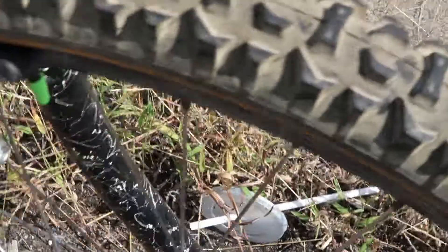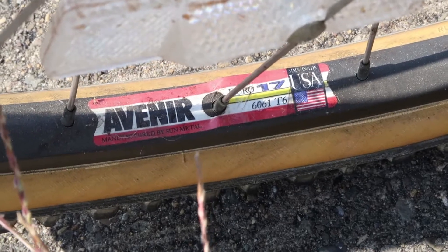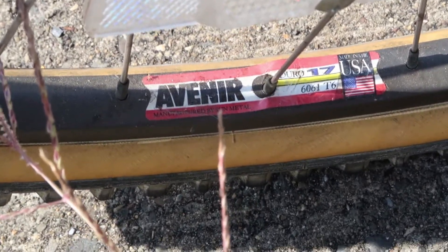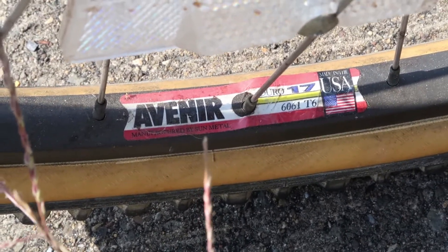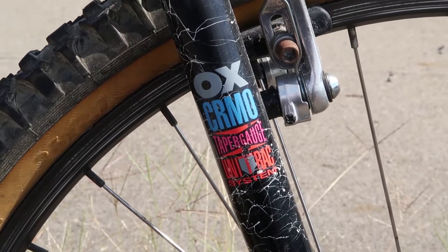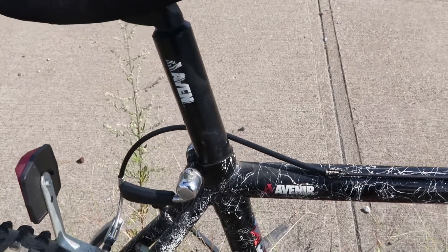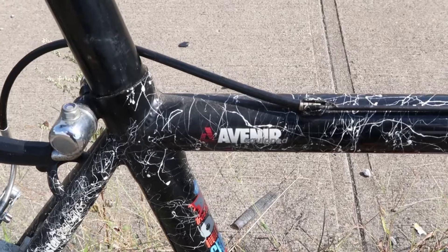Check this out — the rims are Avenir Duro 17 aluminum, look like they're hard anodized. The fork has more OX chromoly, which is awesome, and continuing the Avenir theme is the seat post, and even a little Avenir equipped decal on the frame.